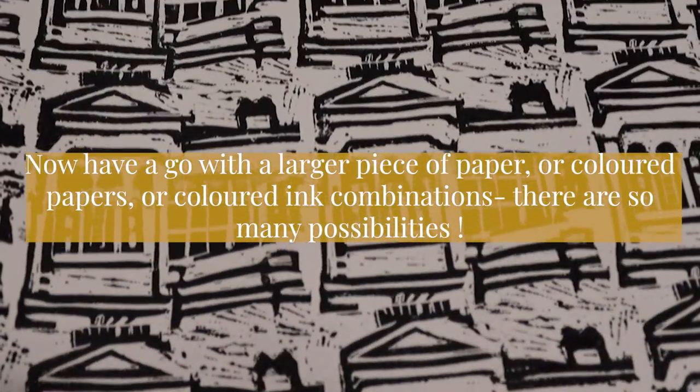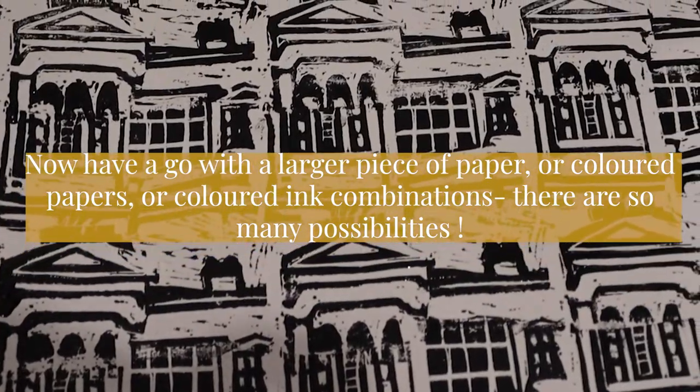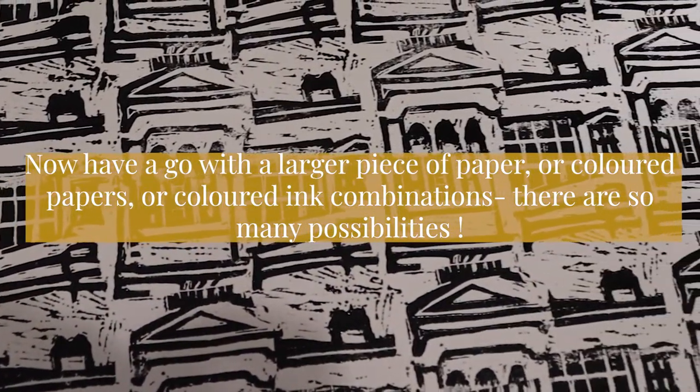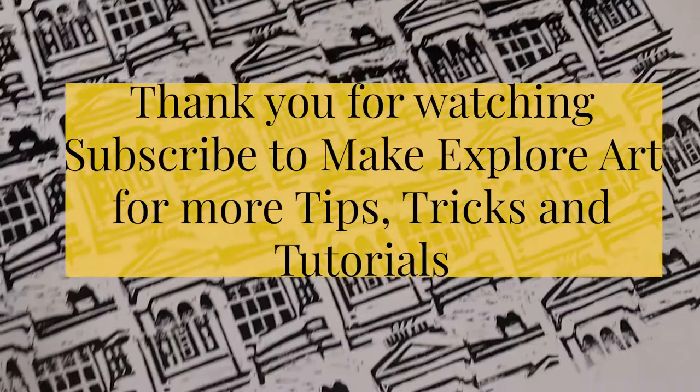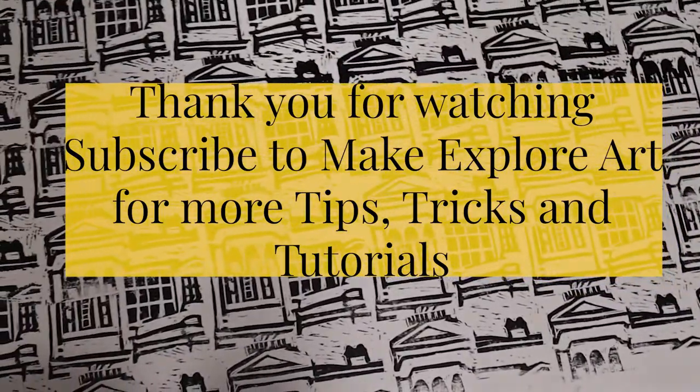I hope that's given you some good ideas of how you can now create your own larger pieces of work using coloured papers or coloured ink combinations — there are so many possibilities. Thank you for watching. Subscribe to Make Explore Art for more tips, tricks and tutorials, and see you next time.